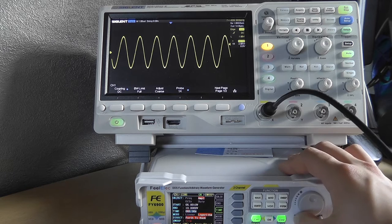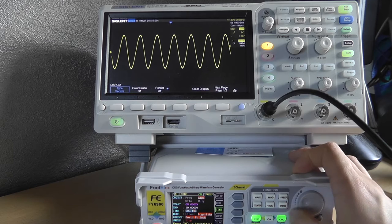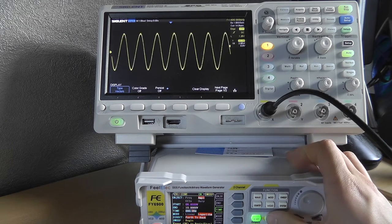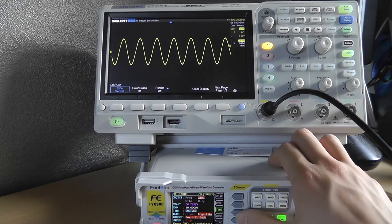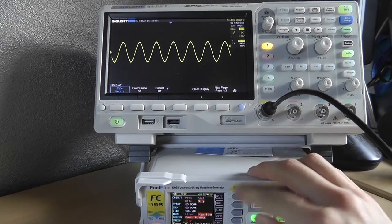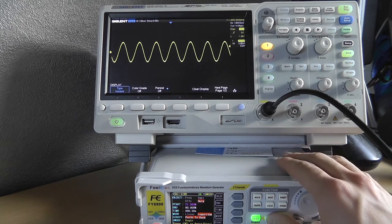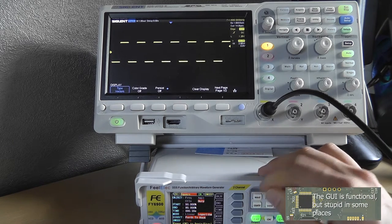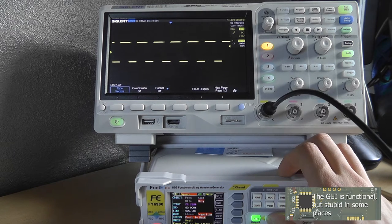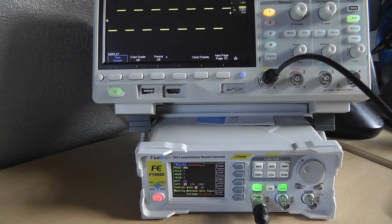You can adjust the sweep time — it can be really quick. Lots of things to play around with. A duty cycle sweep with a sine wave gives strange results, which makes sense. You'd want to do a duty cycle sweep with a square wave instead.